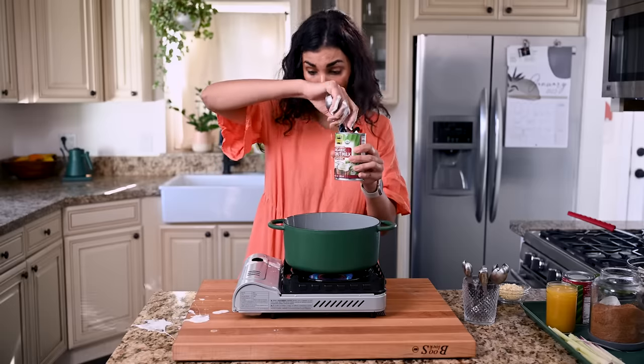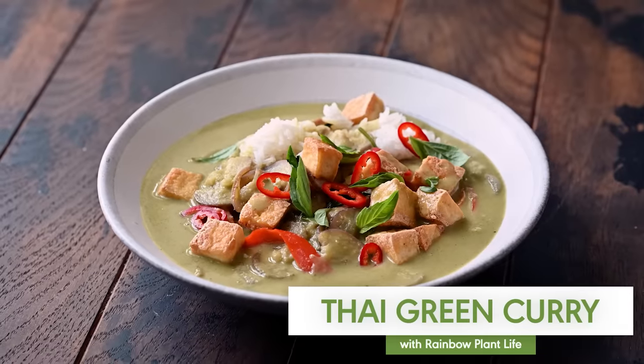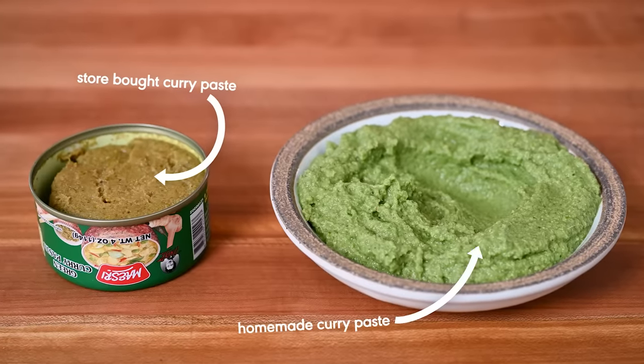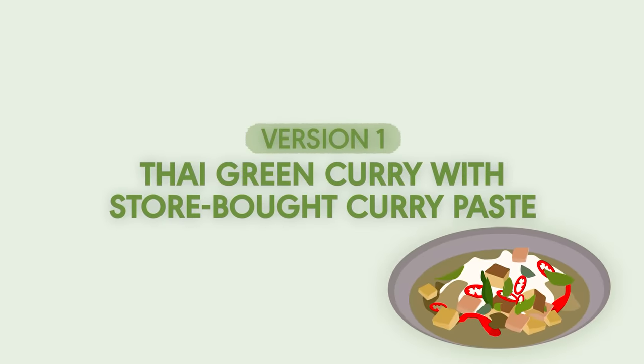Today we're going to try to make restaurant-quality Thai green curry at home. We're actually going to make two versions: one with store-bought curry paste and one with our own homemade green curry paste. Later we'll visit my parents — the best taste testers I know — to feed them both versions and see if it's worth making your own curry paste from scratch. The first version is the one with store-bought curry paste.